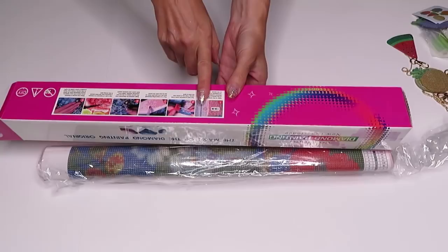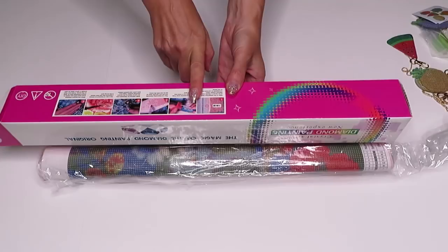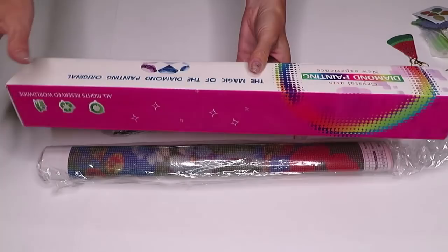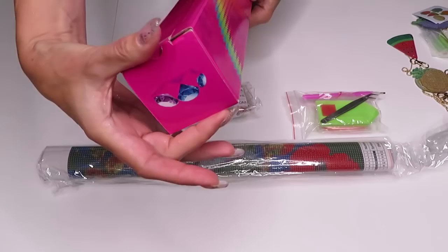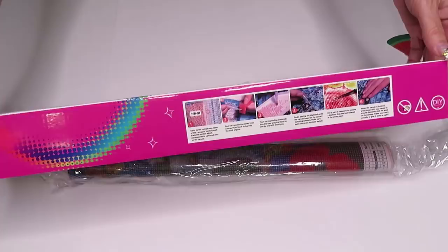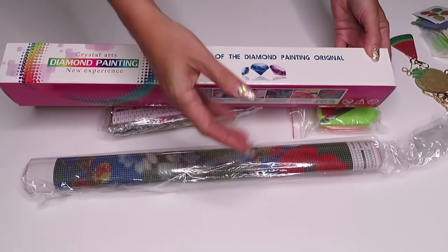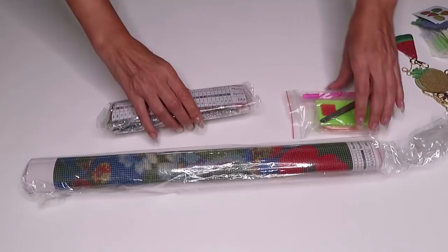Question of the day: do you guys collect boxes after you diamond paint, or do you throw them away? My answer — I do keep them. The only boxes I throw away were from AliExpress that were really squished and demolished and falling apart. But if I have a box in pretty condition like this one — probably the thinnest and smallest one I've ever had but in perfect condition — I just can't throw it away. I'll keep it to maybe reuse for something else, or put a finished diamond painting in it to give as a gift.